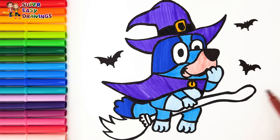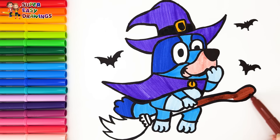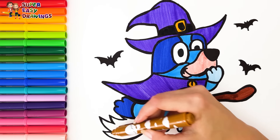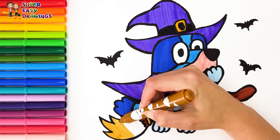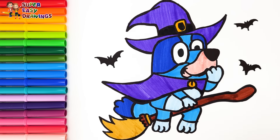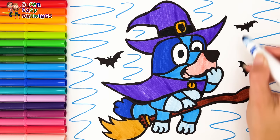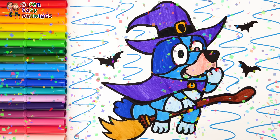And yellow. I color the broom with two different shades of brown — light brown. Finally I add some dark blue into the background. Good job!